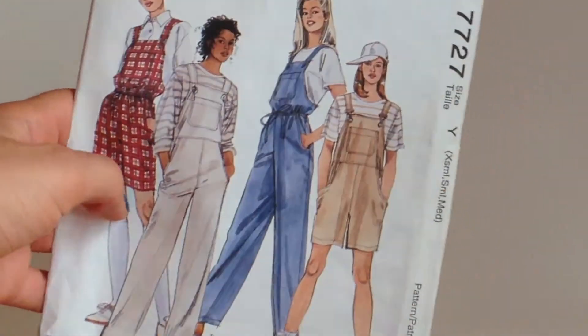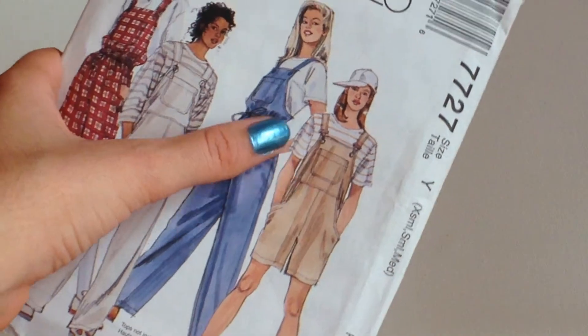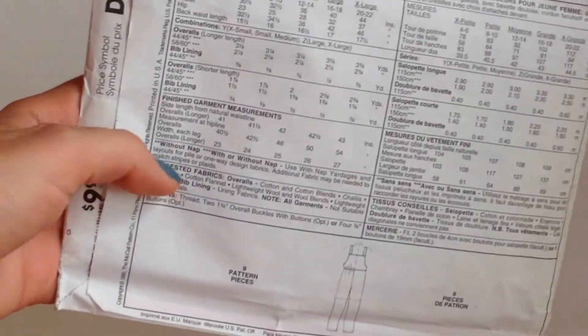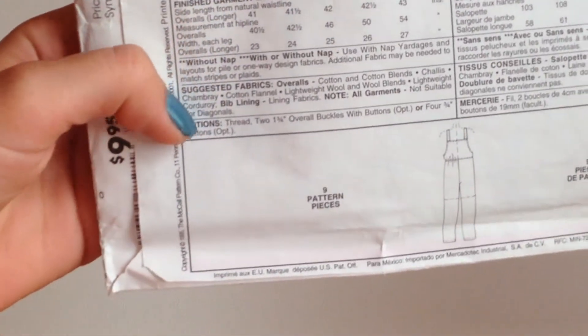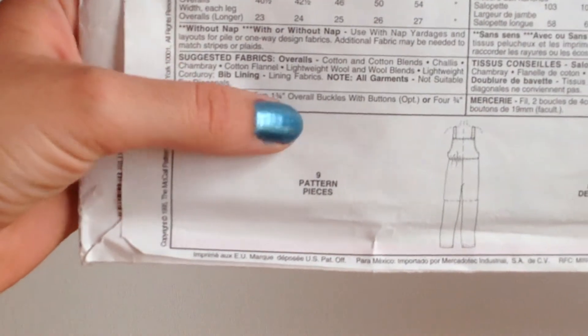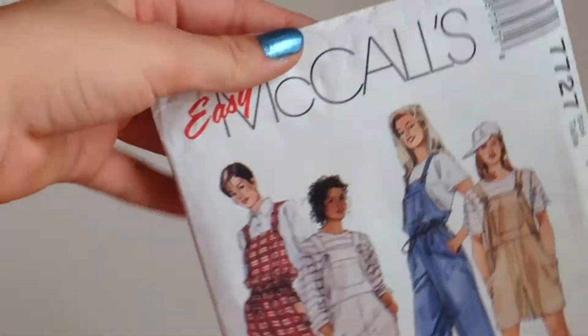It's really cool because you get two pants jumpsuit styles — two with drawstrings and two without any drawstrings. The pattern calls for fabrics like chambray or cottons, and just two overall buckles. Not much, and it says that it's easy, so we'll just see how that goes.